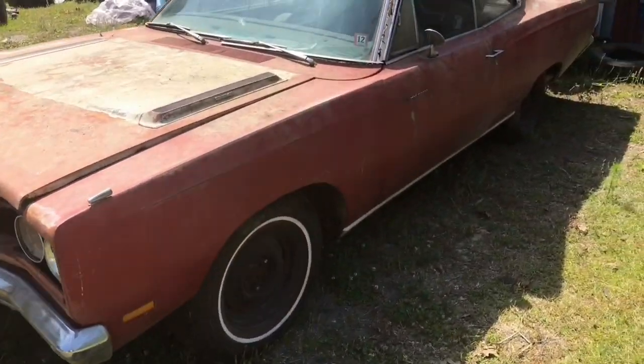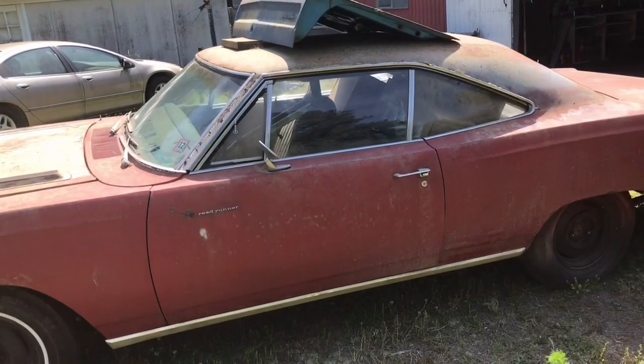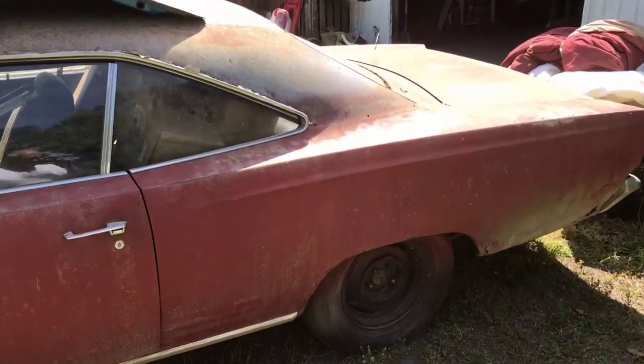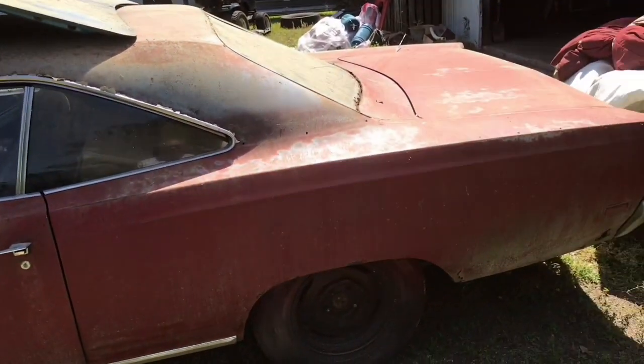69 Plymouth Road Runner — it comes with a 440 engine. It was born with a 383 HP Magnum motor, but that motor's long gone. So it comes with a 440 out of a C-body.